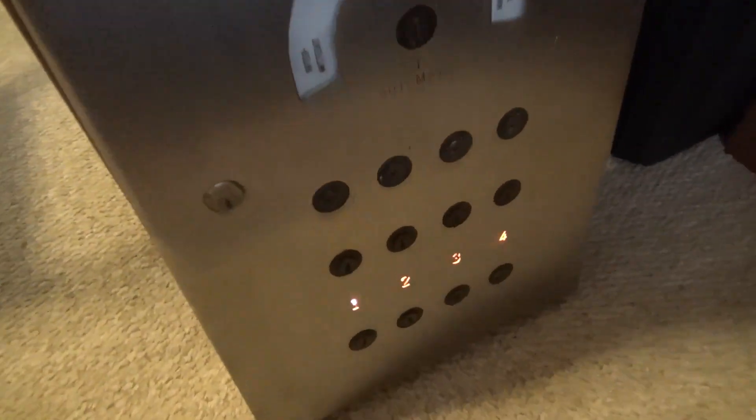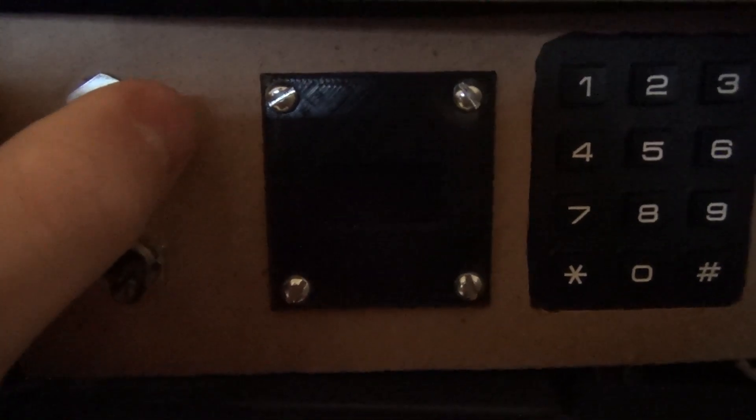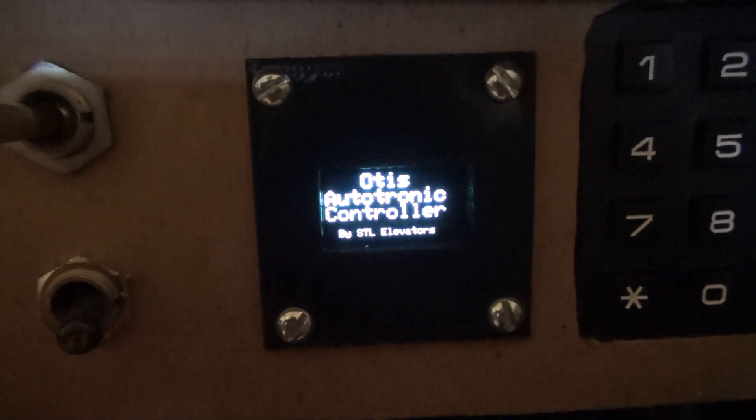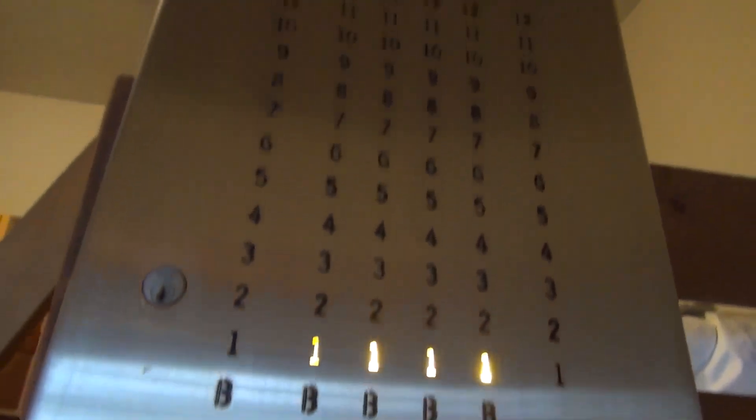At the bottom you'll notice these lights pop on, this little display turns on, these lights turn on, and the numbers turn on. When the system starts up, it shows 'Otis Autotronic Elevator' or 'Autotronic Controller'. Now the system is completely turned on and ready to run.